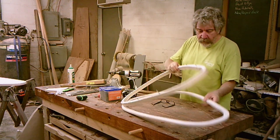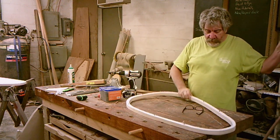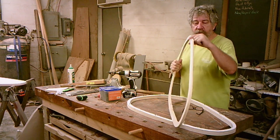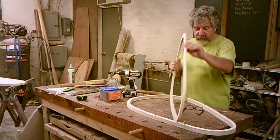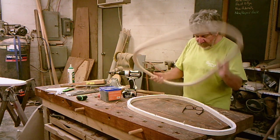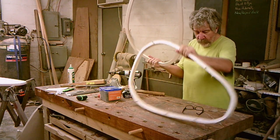One thing I didn't bother to show — not that interesting — I took the upper ring and round-overed the two outer edges on the router. It's easier to do now than once it's attached. Actually, the underside edge you cannot do once you put it back together, which is what we're about to do.